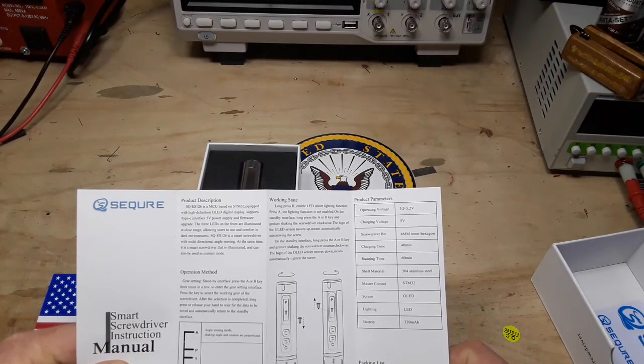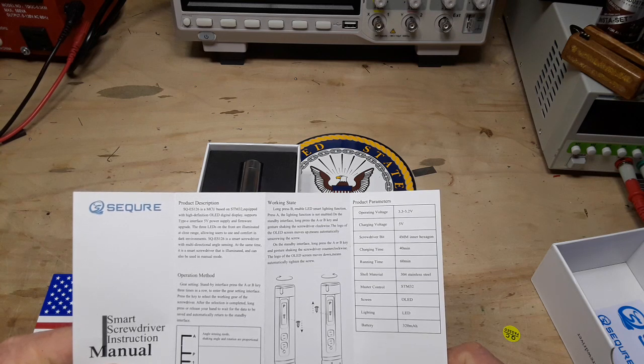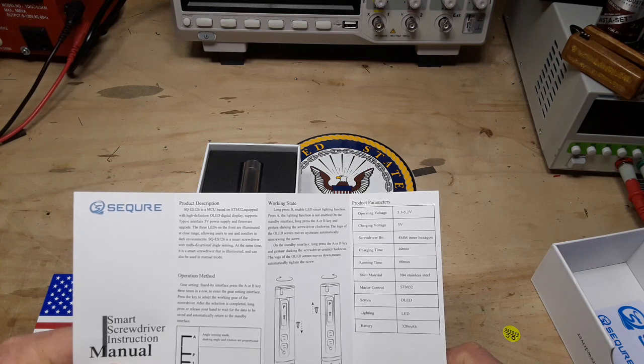The SQ ES126 is an MCU-based STM32 equipped with a high definition OLED digital display, sports a Type-C interface, 5-volt power supply, and firmware.